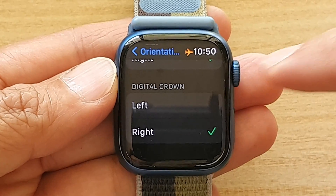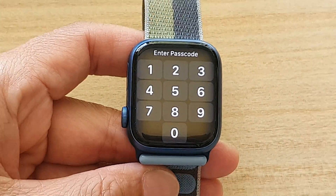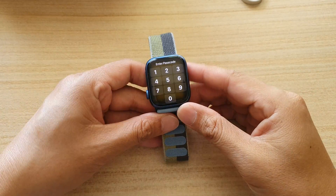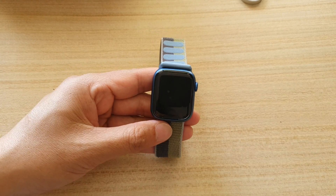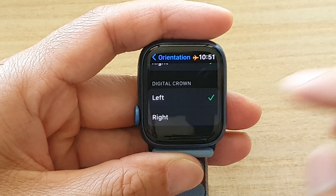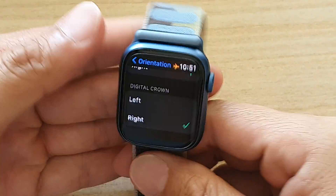So this is what it looks like when we choose the left orientation — we would have our watch turn around that way. This is the left orientation and this is the right orientation. If I choose the right orientation, now you can see I can turn my watch around.